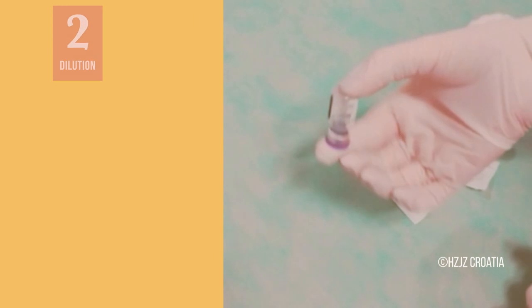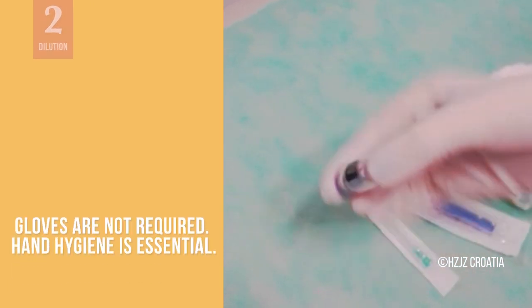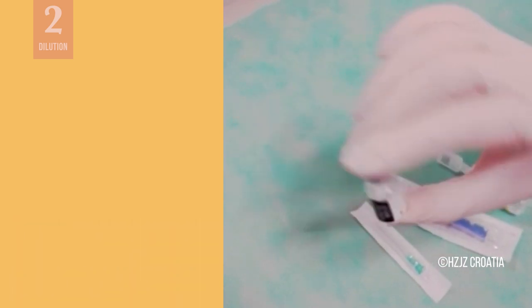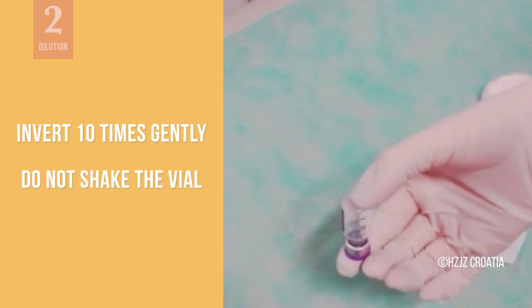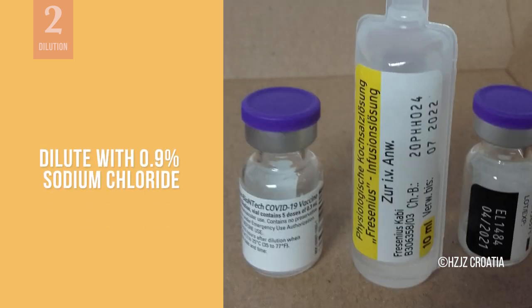When the vaccine has reached room temperature and the vial is not cold to the touch, it is ready to be diluted. First, invert the vial 10 times gently to mix it. Do not shake the vial to avoid any foaming. Next, dilute the vaccine. Using a 3 or 5 ml syringe, carefully draw up 1.8 ml of the diluent — sterile, preservative-free 0.9% sodium chloride.